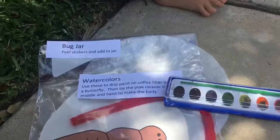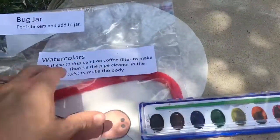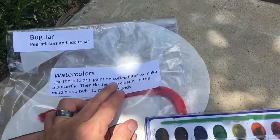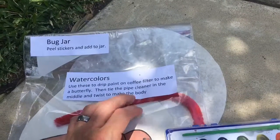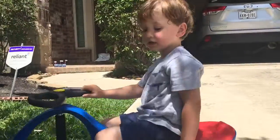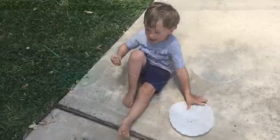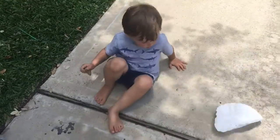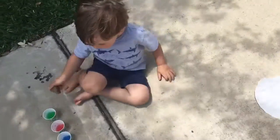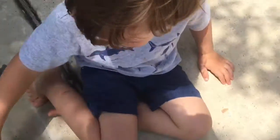Okay, so step one — it says use these to drip paint on the coffee filter to make a butterfly. Looks like we're making a butterfly, Luke. Green and blue paint, a butterfly. Green and blue paint into the coffee filter.